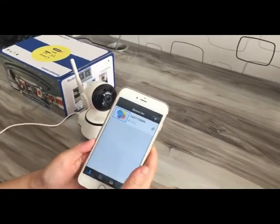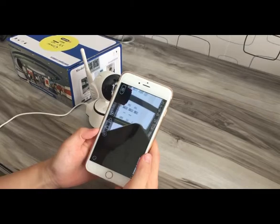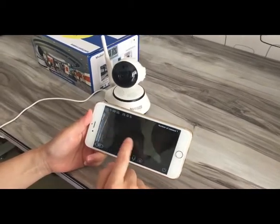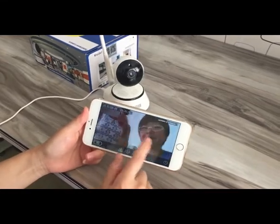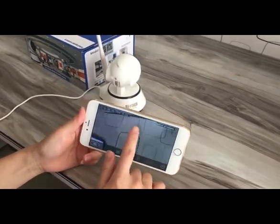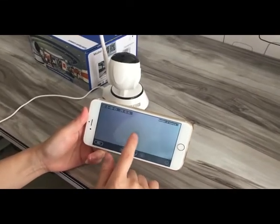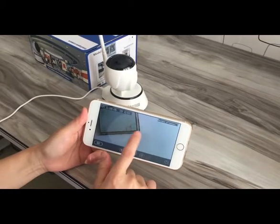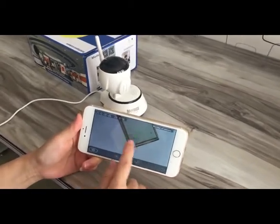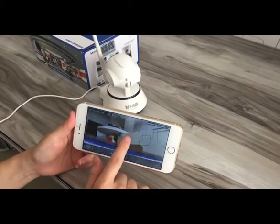Then we can control the camera by our app. Let's call. Touch the screen to control the camera — up and down, left and right.